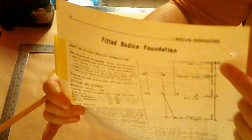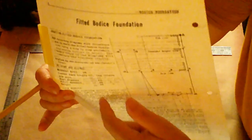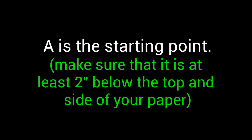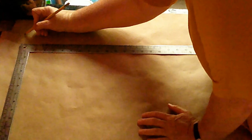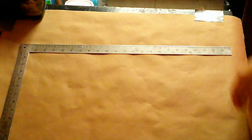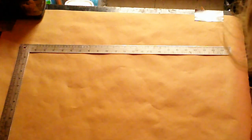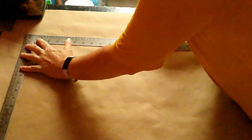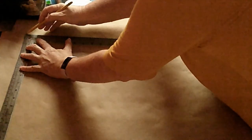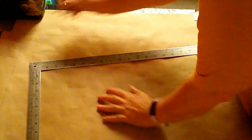In the fitted bodice instructions, we have this lovely illustration on this side that you can reference in order to follow the instructions. We're first going to start off with A. A is a point on the upper right-hand corner. The instructions say A is the starting point, square out and down. So you're going to be establishing your right angle, and you're going to label that corner A.